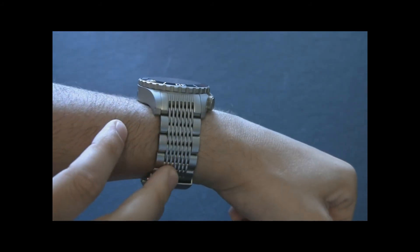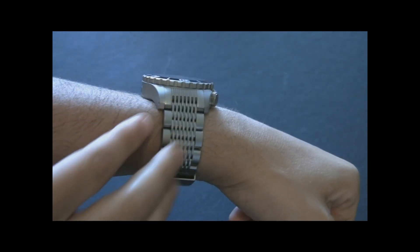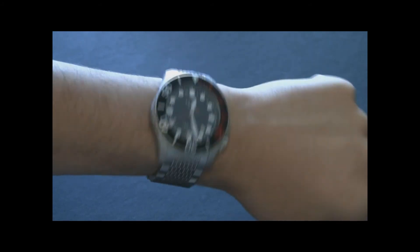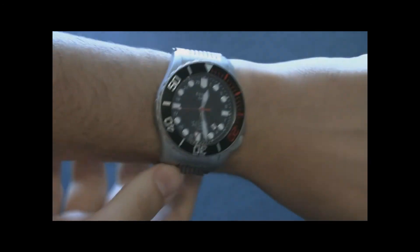It reminds me a little bit of those diver's suits — the anti-shark bite chain mail armor that you wear when diving to prevent bites from sharks. Looks kind of cool. Definitely the type of watch that you feel comfortable diving in the water with.